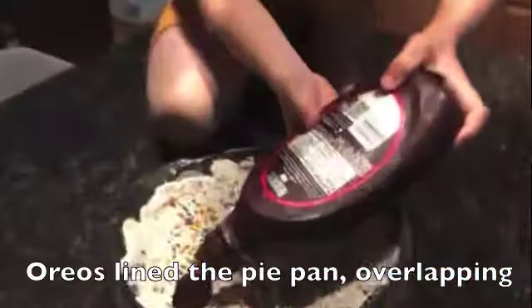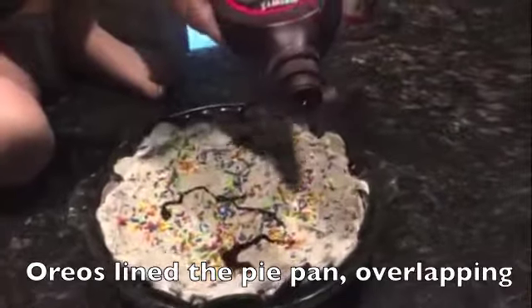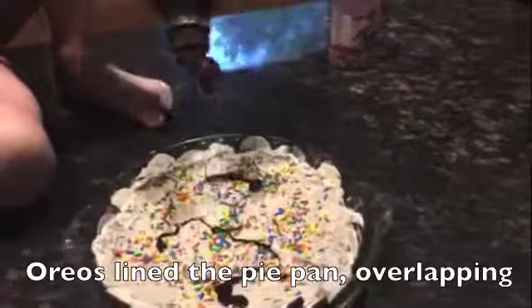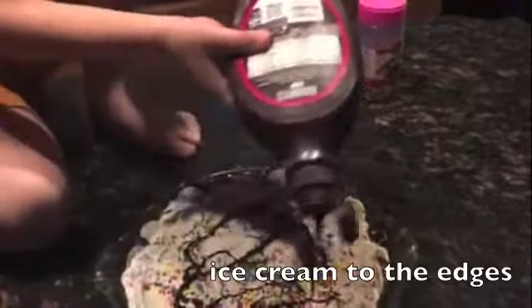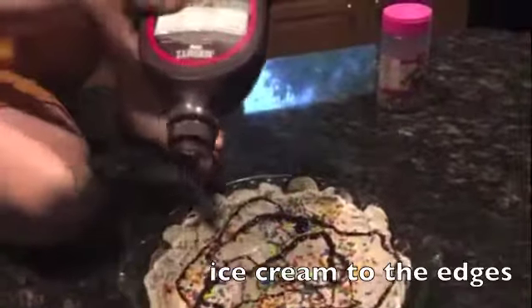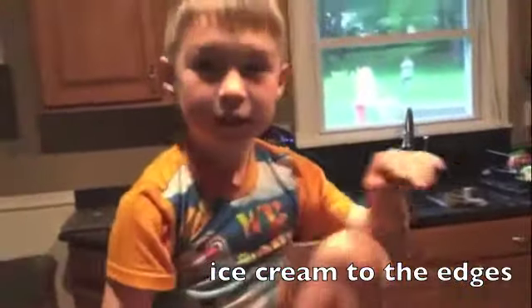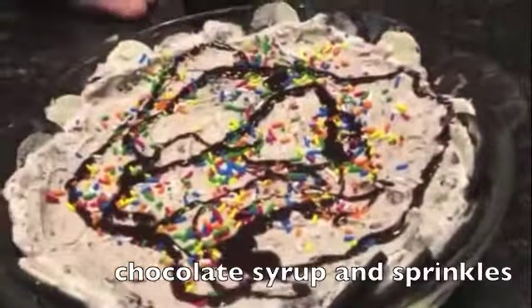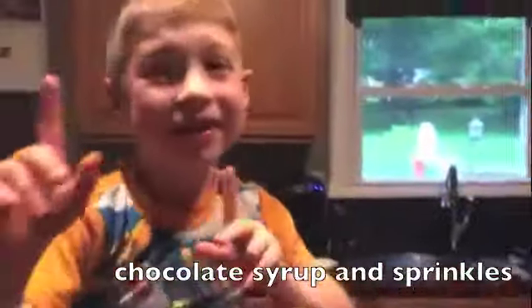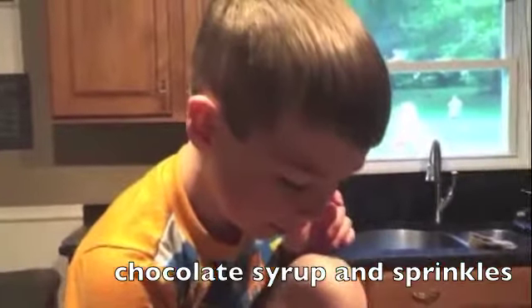We're just about done. Now we have — just adding some syrup to this. Ooh, that looks good. The syrup always makes it delicious. Put some on the edge. There we go, that looks good. I'm glad you didn't do too much syrup because we don't want to make it extra runny. It kind of just makes it look pretty with the sprinkles, and the sprinkles actually taste good. Rainbow sprinkles.